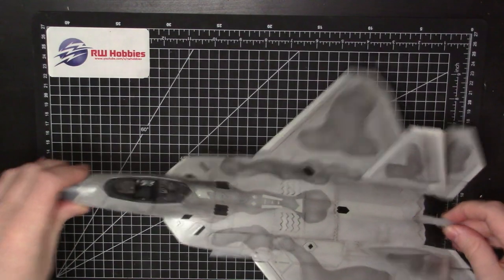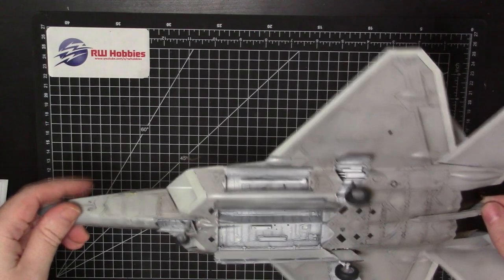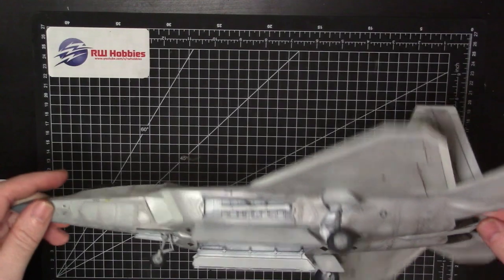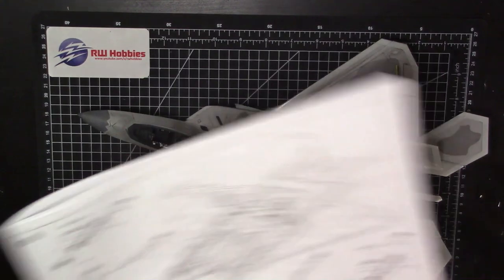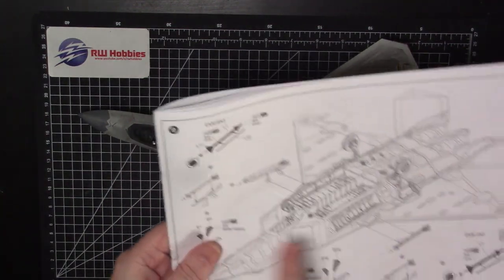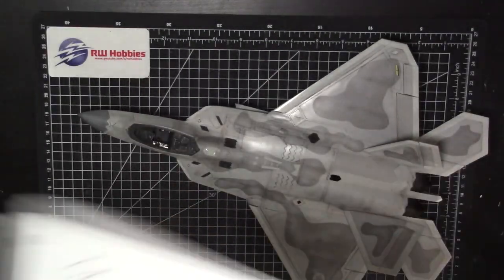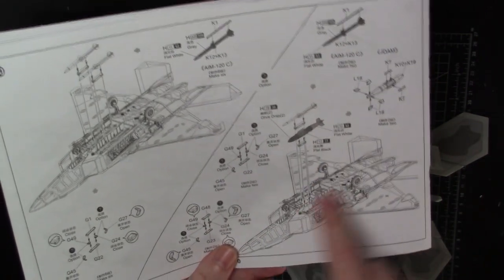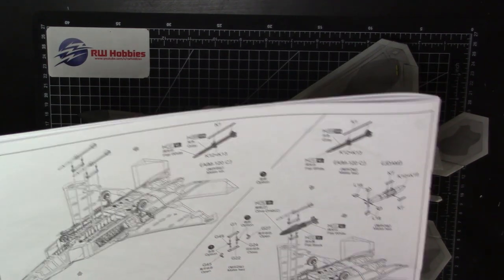I'm going to flip her upside down here — you'll see all the doors are on, super glued on, no real problem there. Now we're left with the ordnance. We've got the seat as well obviously. Ordnance is basically a Sidewinder in each of the outer weapons bays — so two Sidewinders — then two JDAMs and two AMRAMs in the main weapons bay. So six to build. I'll get cracking with that and then once we're done this thing's going to be finished, and we'll go straight to a final reveal.